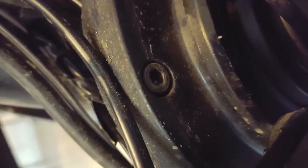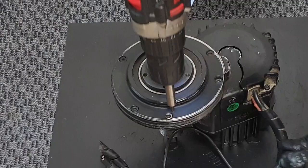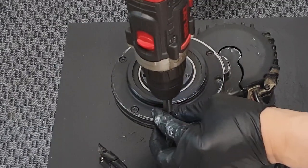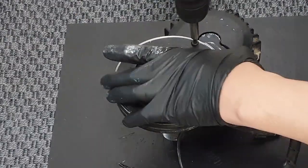First, let's talk about the most common issue. If the large pinion gear is broken, the motor won't move and will produce noise. To fix this, simply remove the cover of the large pinion gear and replace it with a new one. Remember, it's recommended to replace the pinion gear grease every 10,000 kilometers.